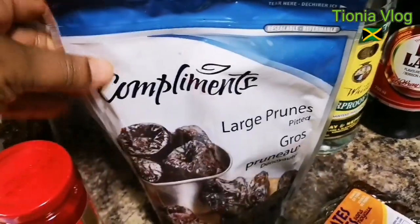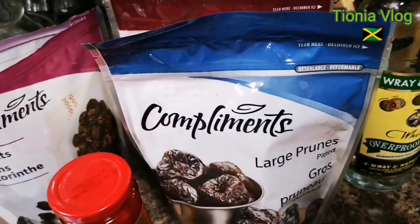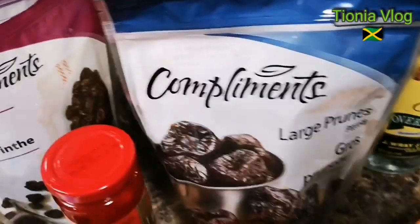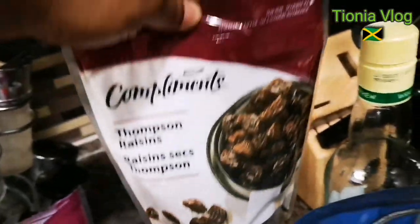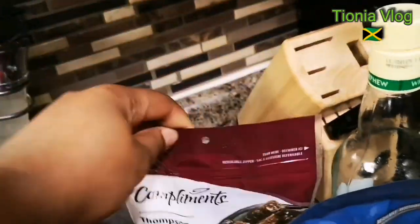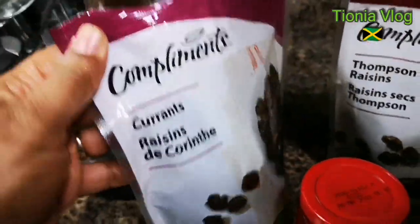Here I have one pack of large prunes. You can add any kind — the minced ones, the smaller ones, anyhow. I'm gonna cut these up. And I'm gonna use all of these raisins. This one is Thompson raisins and I love that one. I'm gonna use some currant raisins as well.